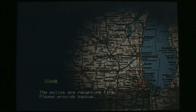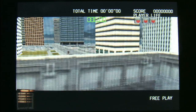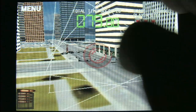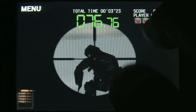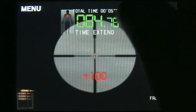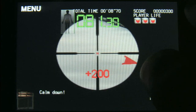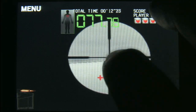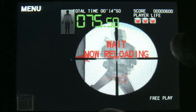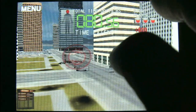Silent Scope is one of the all-time great arcade shooting games. It definitely had the coolest gun — even better than Operation Wolf, and that's saying a lot. Back in the day when you went to the arcades or Dave and Buster's, if they had a Silent Scope machine you ignored everything else and made a beeline for that wonderful sniper rifle on that amazing cabinet.